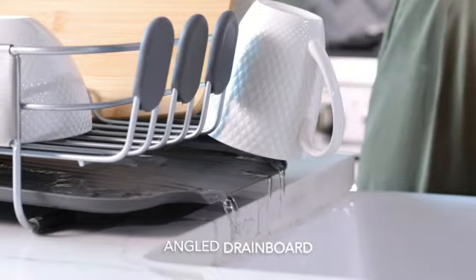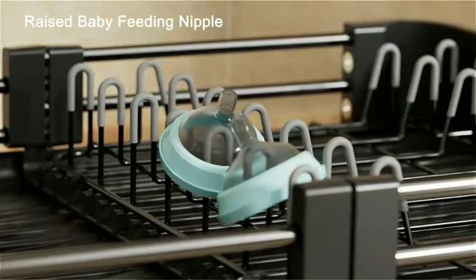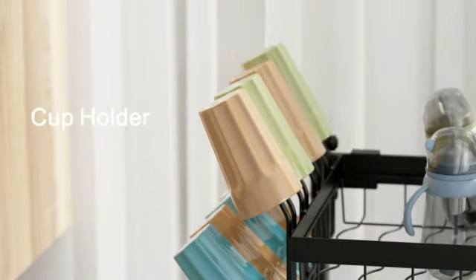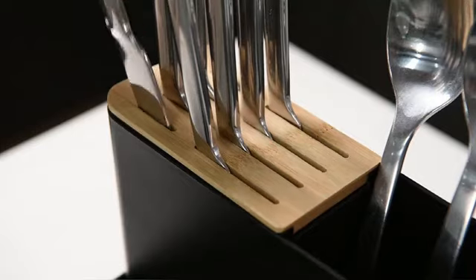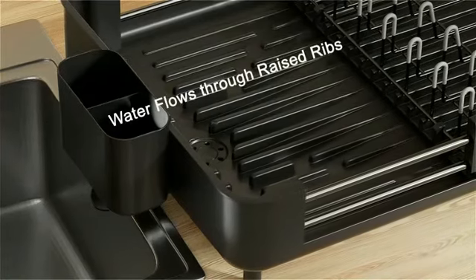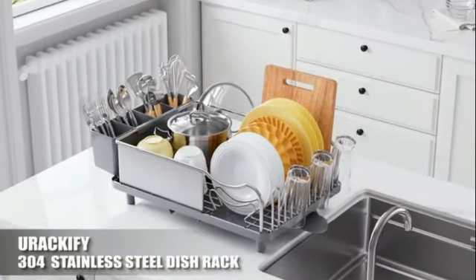Hello guys! Welcome to my new video. Today's video contains the 5 best Amazon Kitchen Dish Drying Rack finds this month that will amaze you, so don't skip the video and watch till the end. If you like the video, please subscribe and click the bell icon to be the first to see my new videos. Thanks, so let's start the video.